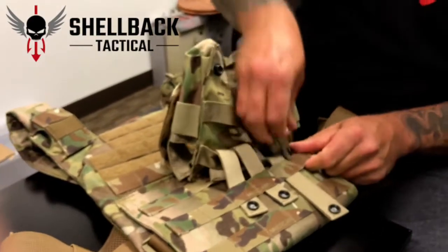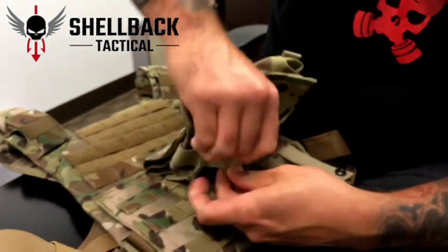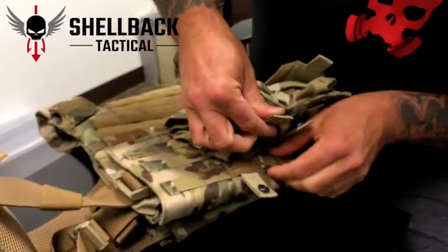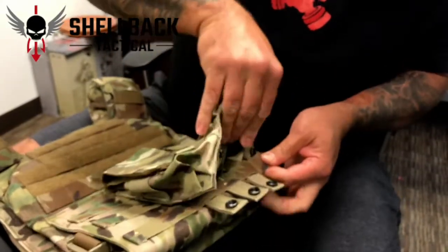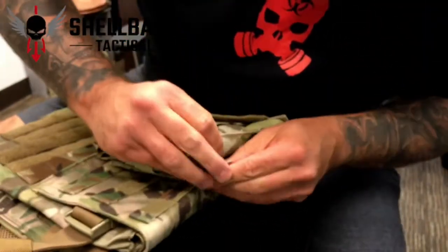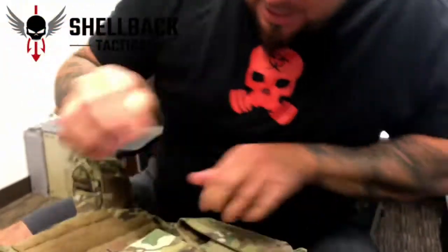For some of you guys that are like, 'Oh, this is stupid' — well, it's not for you, man. There's a lot of people out there who don't know what they don't know, and we just want to make sure we get them in the right direction. So now I'm going back through. Remember, different pouch manufacturers — if it's quality or not — sometimes the tolerances are really tight. So then we go through here, get it in, and then we buckle. Now when you get it on there, I just realized it may be too low, so I'm going to have to take it off, weave it through and adjust it one more time.